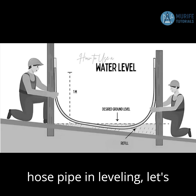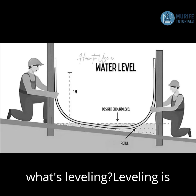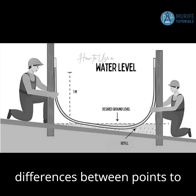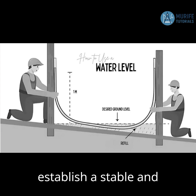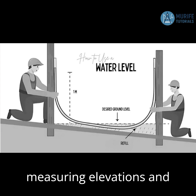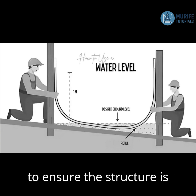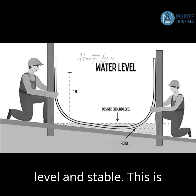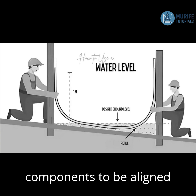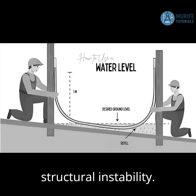Before we discuss the use of hose pipe in leveling, let's define the term leveling. Leveling is basically the process of determining the height differences between points to establish a stable and uniform foundation for a structure. It involves measuring elevations and deviations from a predetermined reference point to ensure the structure is level and stable. This is crucial for foundations, floors, walls, and other components to be aligned correctly, preventing issues like uneven settling or structural instability.